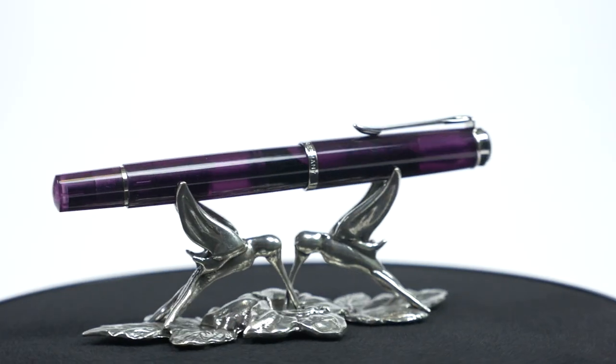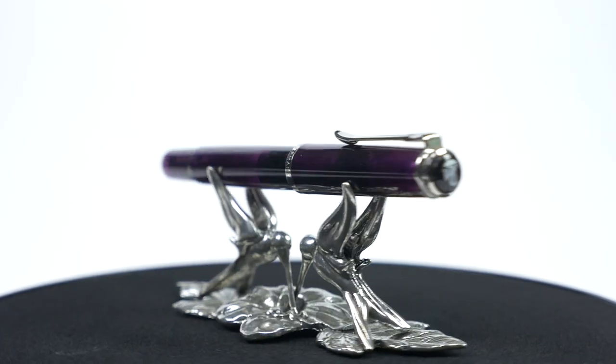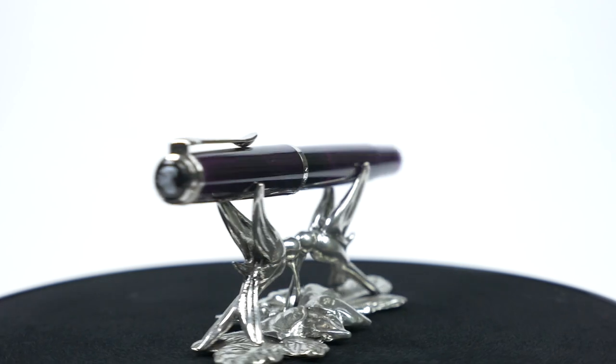That has been my review of the Pelican M205 Amethyst, the 2015 Special Edition. Thank you very much for watching. As always, you can leave comments below or over at penhabit.com. The link in the description below will have extra photos and the written blog post to go along with this video, and an ability to leave comments there. You can find me on social media as well. We will see you here next time on The Pen Habit. Thank you so much for watching. Bye.